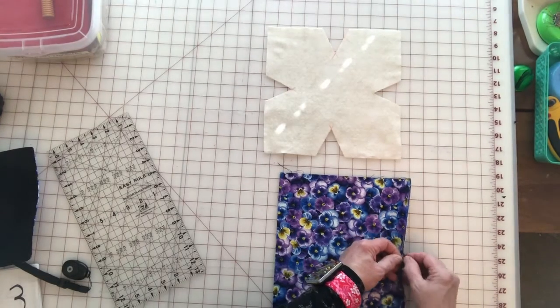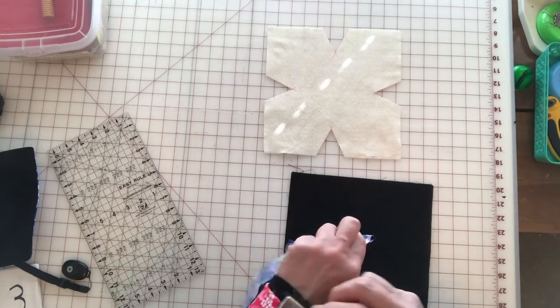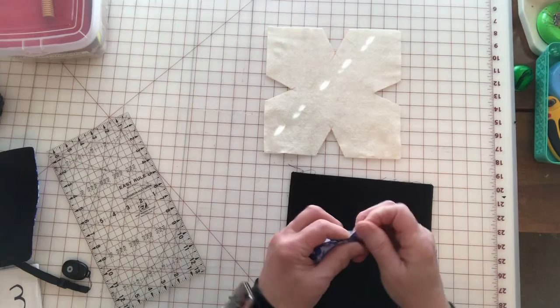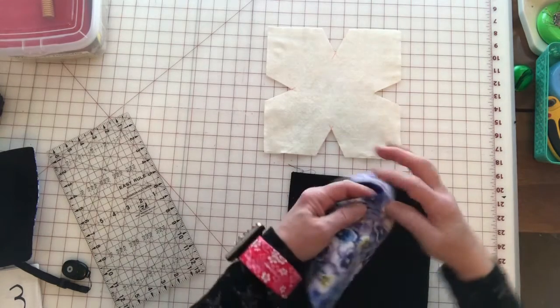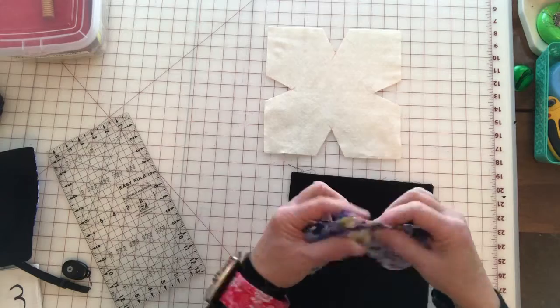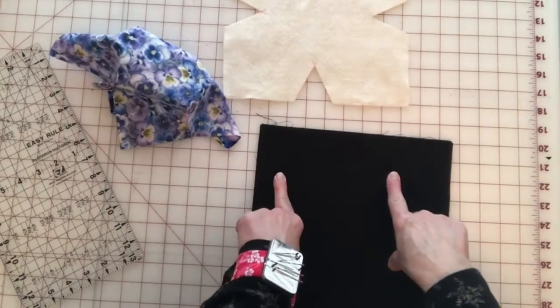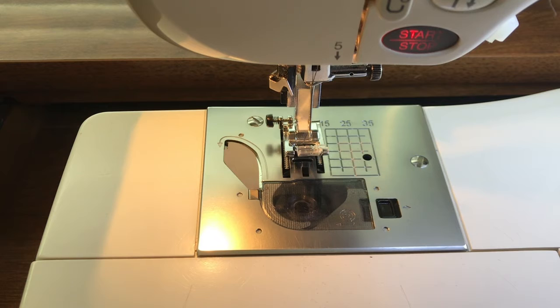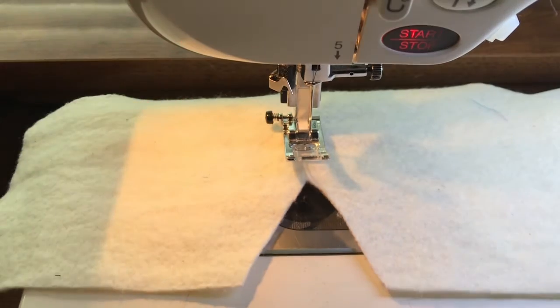We're going to go ahead and pin our darts and then sew them — you've got four on each of these squares. All right, now I have all four darts pinned on my main fabric. Now I'm going to pin my lining fabric. I have black thread in my machine because it coordinates with both of my fabrics. Now I'm going to show you how we're going to do our pseudo darts on our batting.